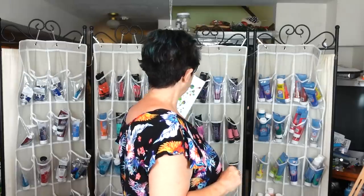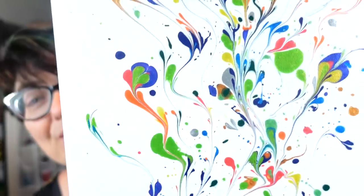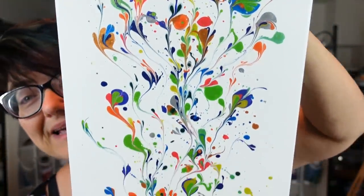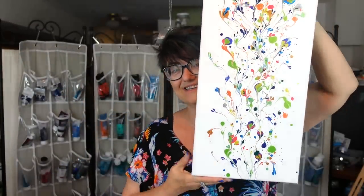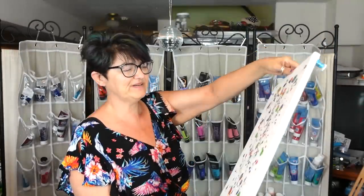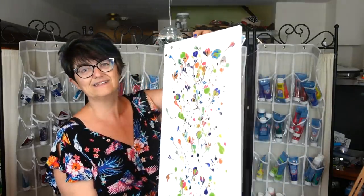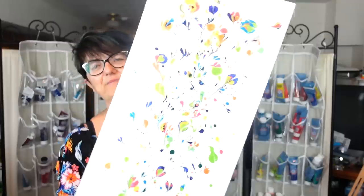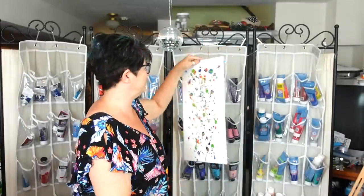Hello my beautiful people, it is Sherry Moulton back with another video. Hope you have an amazing day. I am so happy how this turned out, I am very excited. I love all the metallics — I don't know if it's showing up on the camera how sparkly it is, but I'm impressed.